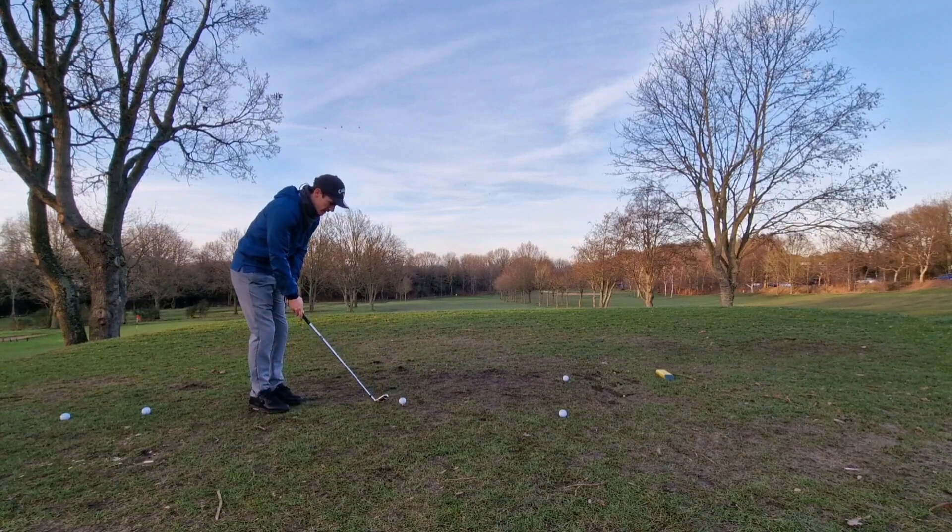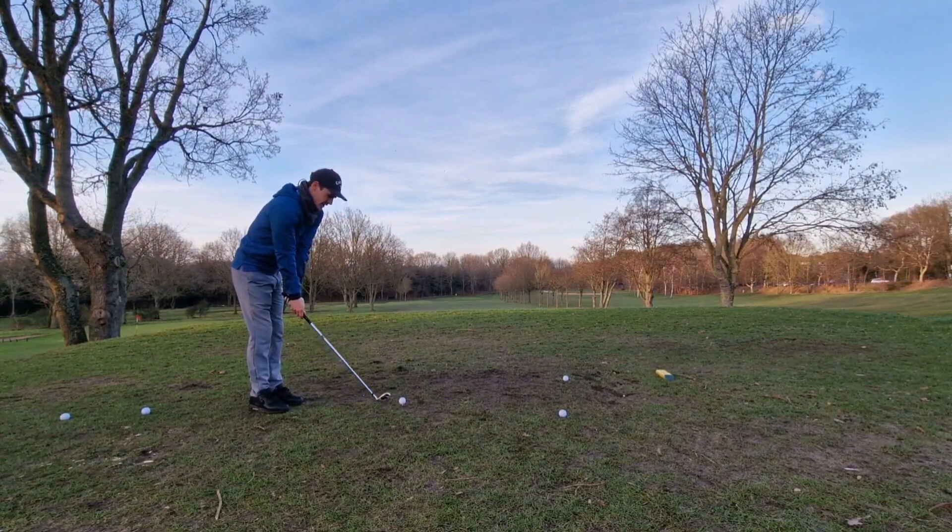The only thing about playing in the winter is you don't hit the ball properly.